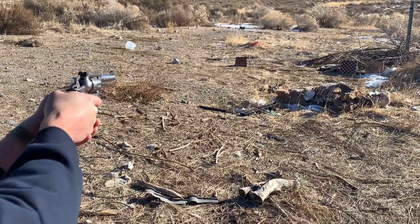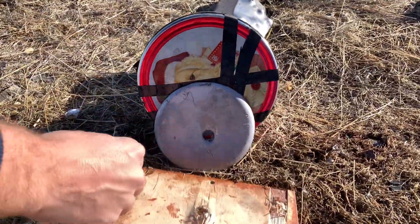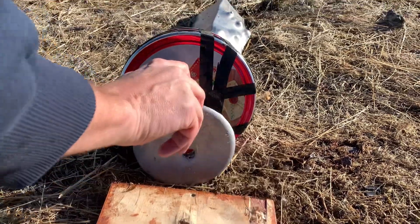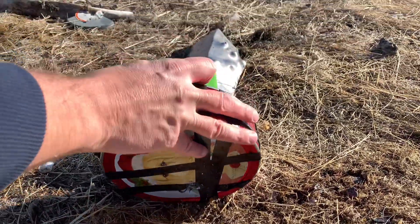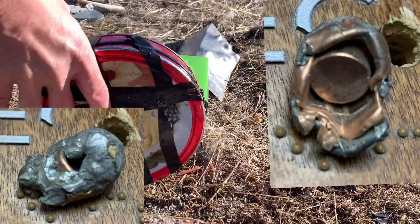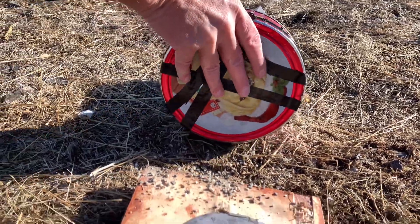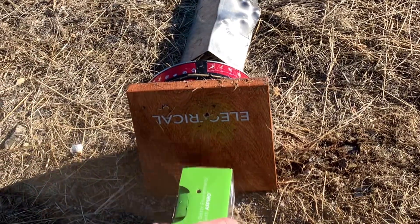We made it through the plywood, through the lead, into the granite, and I suspect we caught it in the granite. Look at that — awesome! Let's see if we can do this one more time; might as well get two for the price of one to make things more interesting.